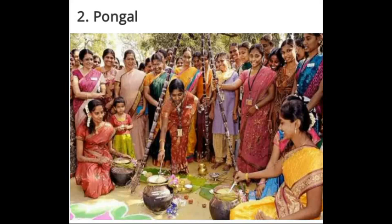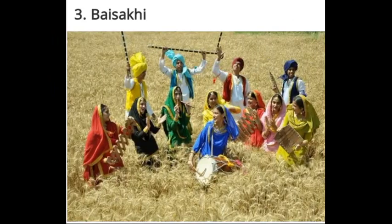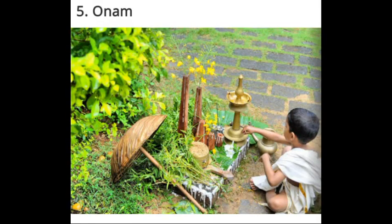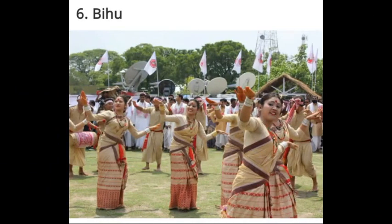Pongal is the harvest festival of Tamil Nadu. Baisakhi is the harvest festival of Punjab and Haryana. Onam is a 10-day harvest festival celebrated in Kerala in the month of August or September. Bihu is the harvest festival of Assam, celebrated in the month of April.